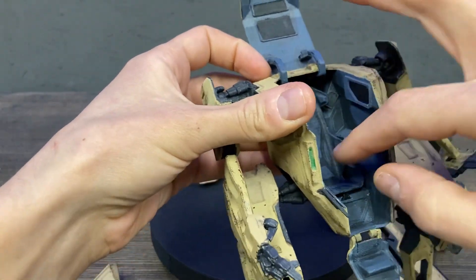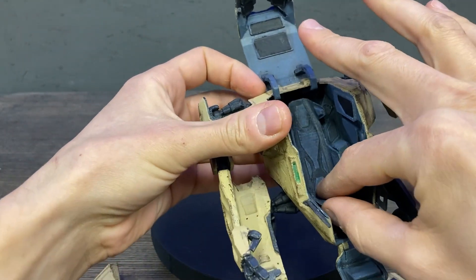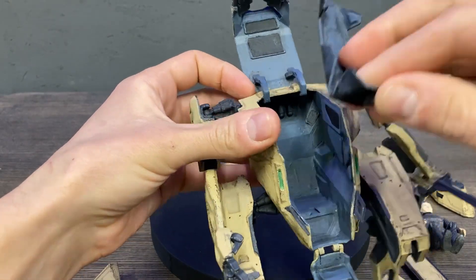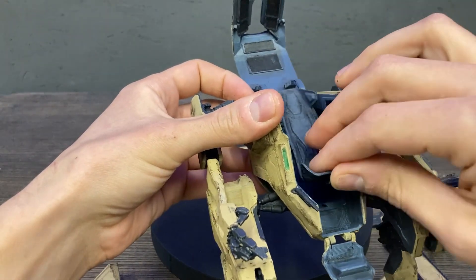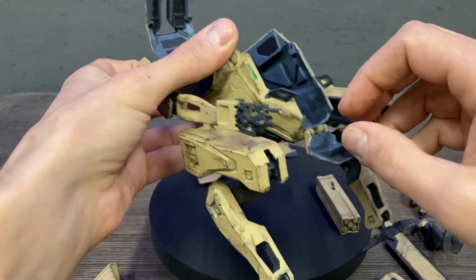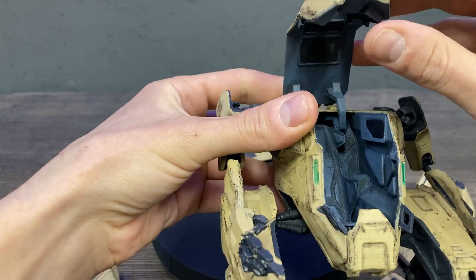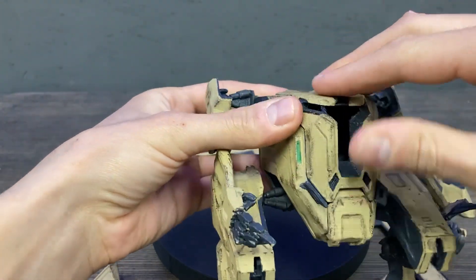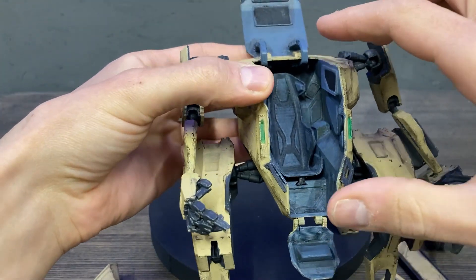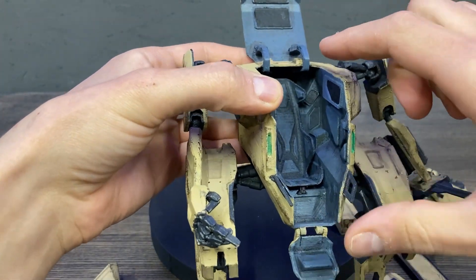The seat is also detachable, so it can be modified. I will upload some new seats in the future. Everything here opens — you open the cab and you can put a 10 cm or 4-inch action figure inside.